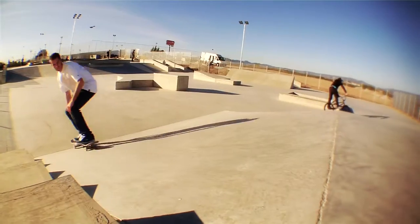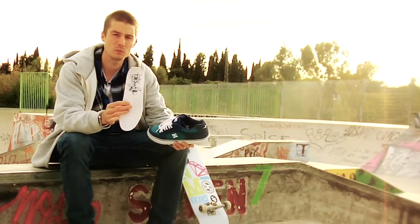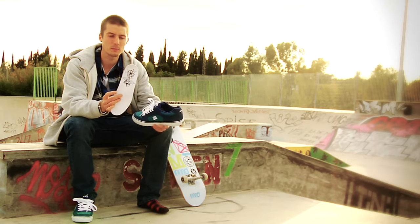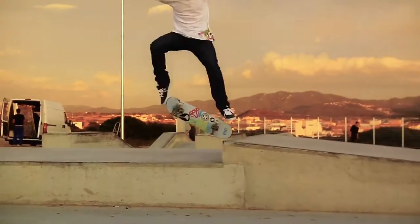The story behind the insole with the flower — it's the skate shop that I ride for in Cornwall. It's called SJ's. They've been around for 25 years. It was kind of my first real sponsor. I decided to put them involved in the shoe because they've helped me out a lot.